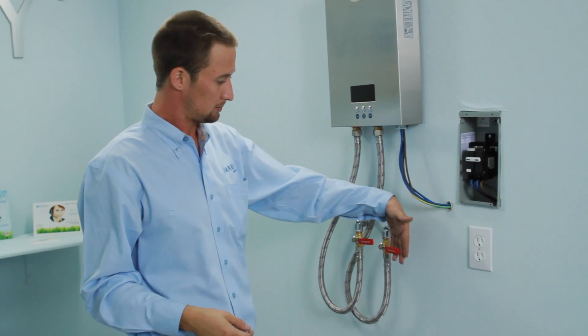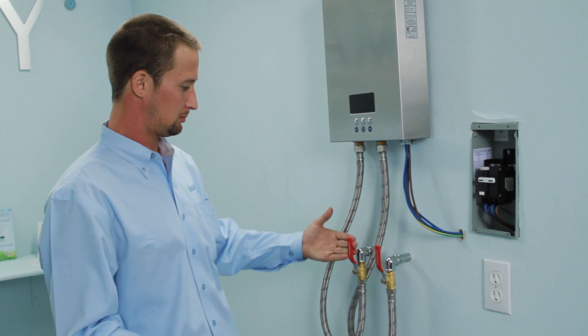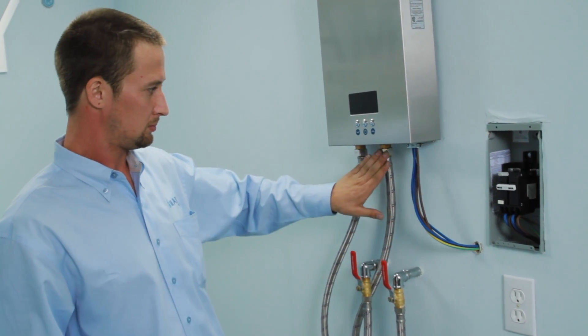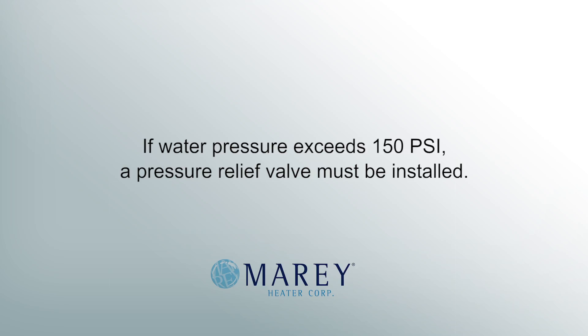After the water connections are made, you should turn on the hot water tap to purge all air from the pipes. Once the water is flowing consistently, check for leaks and correct as necessary. If the water pressure exceeds 150 psi, a pressure relief valve must be installed.